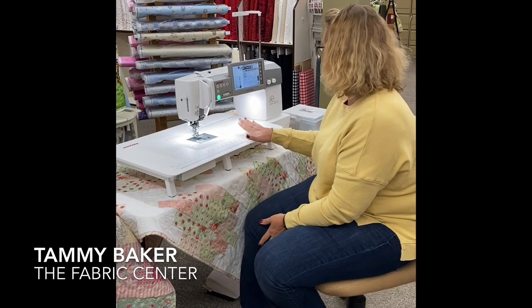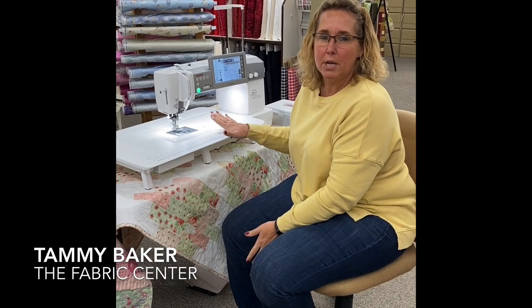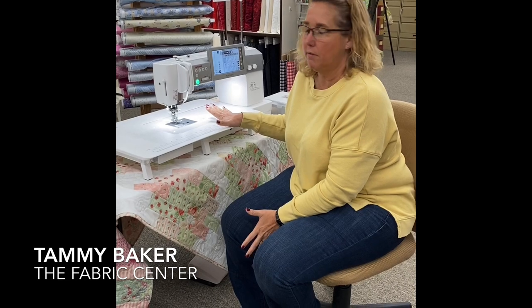Hi, I'm Tammy Baker from the Fabric Center and I am here today to show you the M7 Continental from Janome. Chris has been showing you quite a few machines but I wanted to show you this one. It's actually my favorite machine in the store.